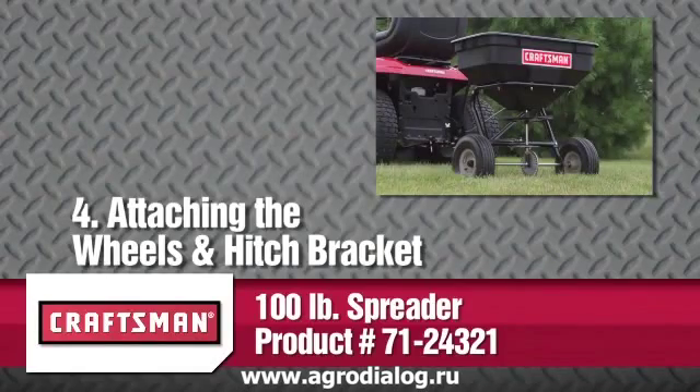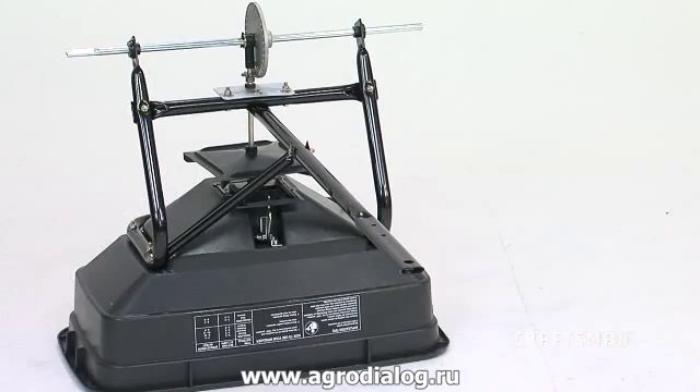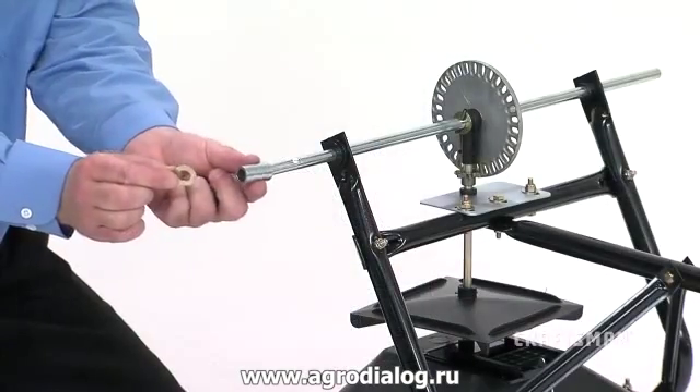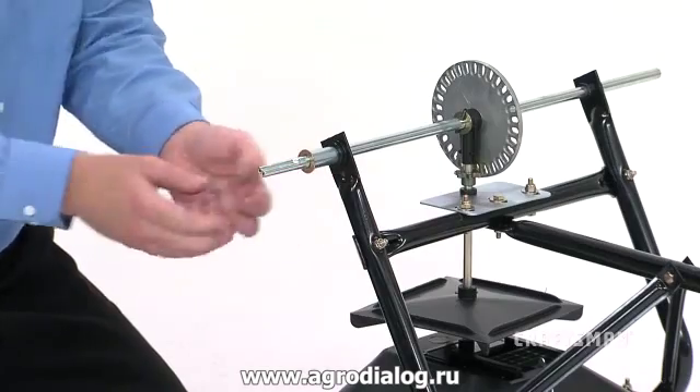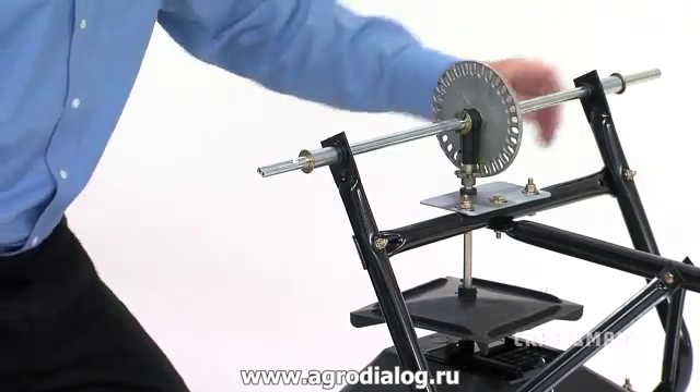This segment will show you how to attach the wheels and the hitch bracket. First, note that the axle is part of the hopper assembly, Part 9. Locate the axle and attach a spacer, Part K, and then a ½-inch flat washer, Part H, onto each end of the axle.